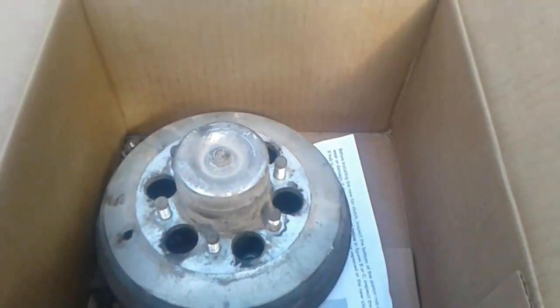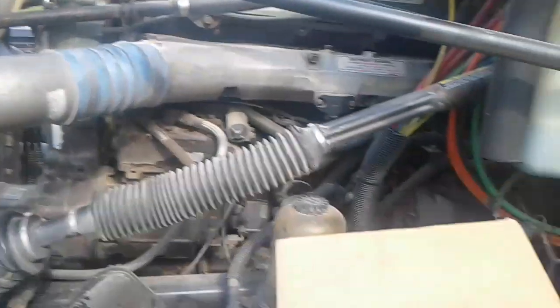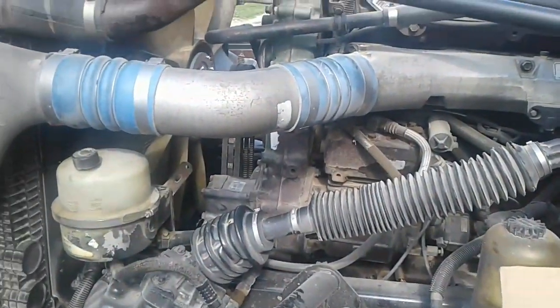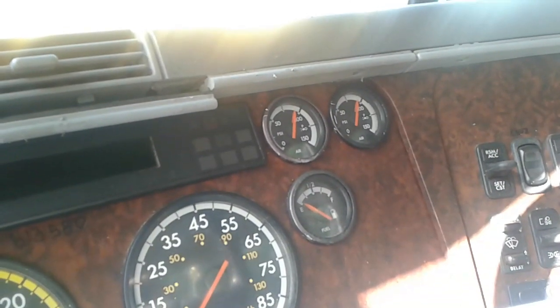Hey YouTube, it's Slow Dog once again. I'm going to show you how to test your Kaiser fan clutch on your Detroit diesel — it's a 2000 Freightliner Century Series. I want to show you how to test it and make sure everything's working properly. This was the old one, and I'm going to show you how to test it real quick to make sure everything's in proper function.